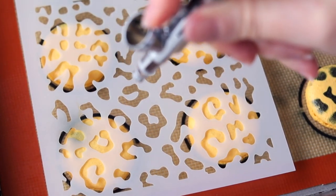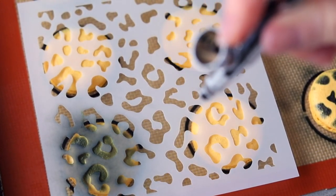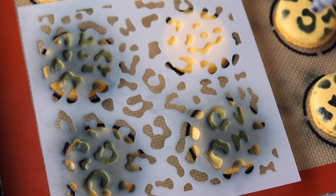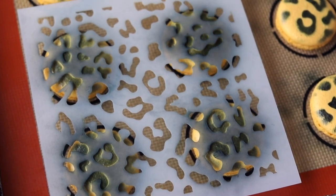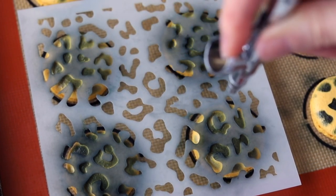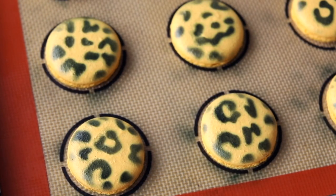Hold the gun perpendicular to the shell — straight up and down. Don't spray on a slant because you could blow the stencil off. Give it a good coat, then lift it up.